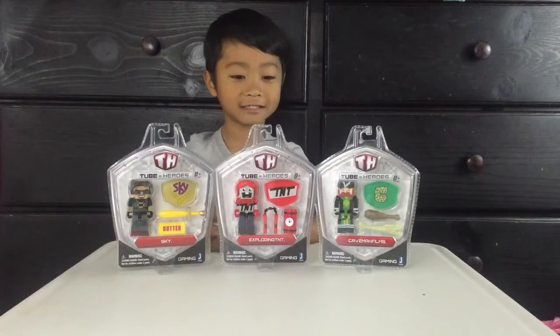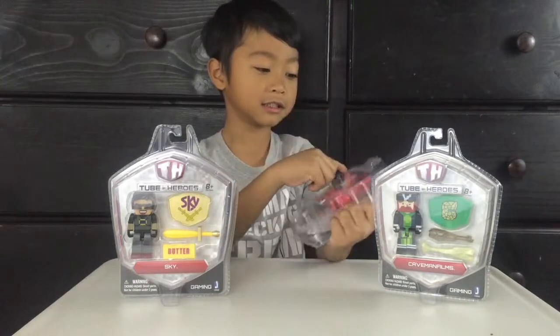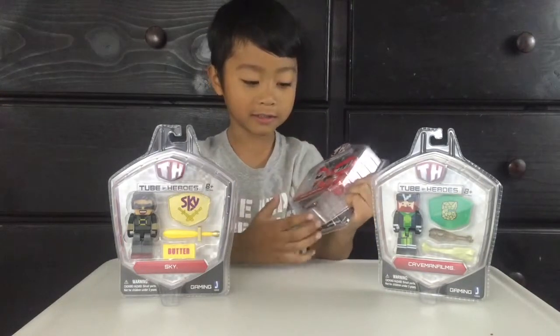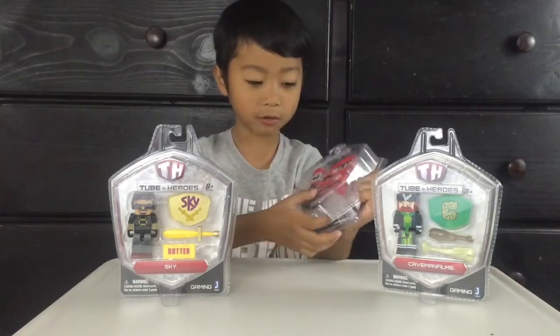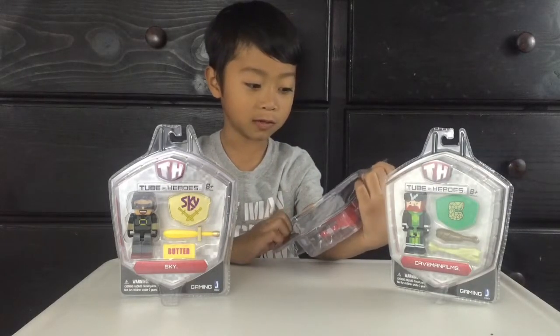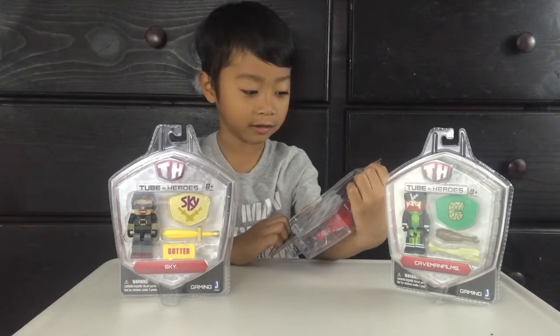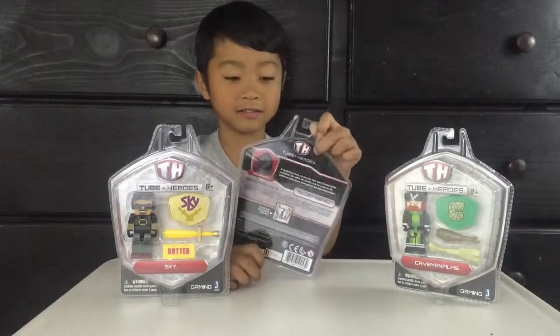Hi everyone, we got this today so let's open this one first. This is a Tube Hero right here, and his name is Exploding TNT — a mysterious hero no one has ever seen. Exploding TNT!